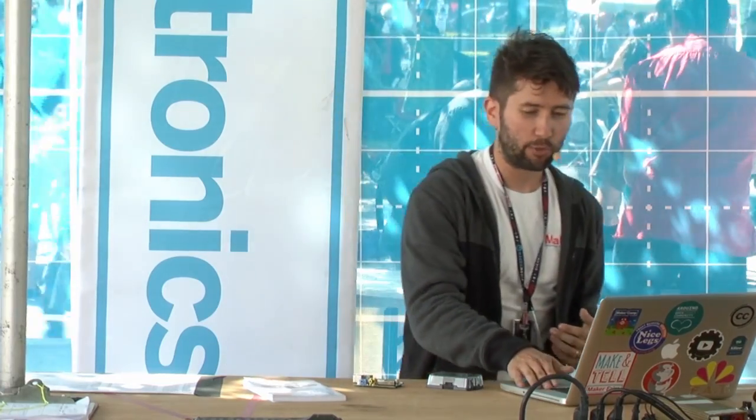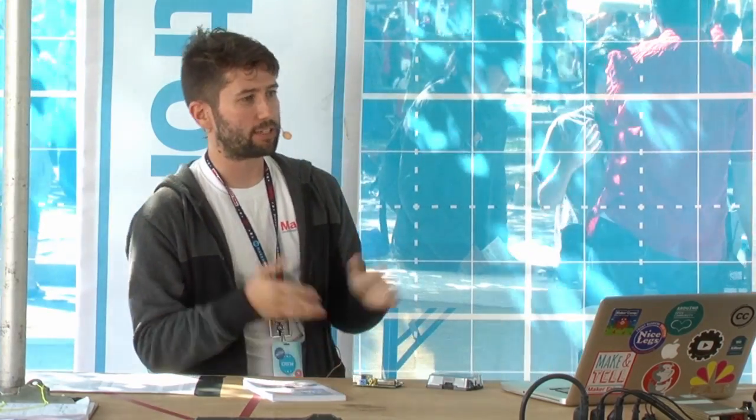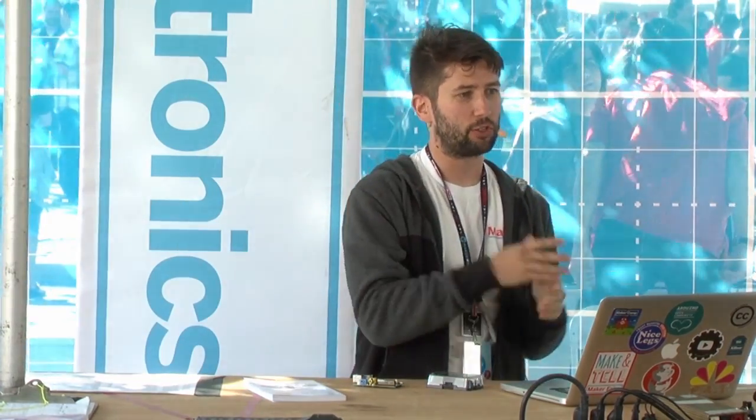I want to show you a few things you can do with Raspberry Pi, starting with something I built. I bike around New York City and wanted to make a headlight that showed me information about my ride. I took the Raspberry Pi, slapped it onto a piece of wood, put it on my bike, added a battery pack and some circuitry, and connected it to a sensor on the wheels.